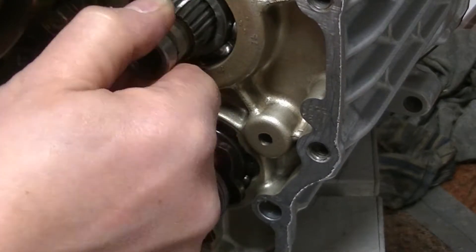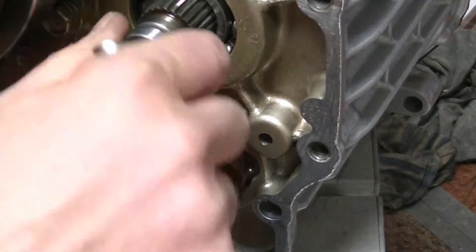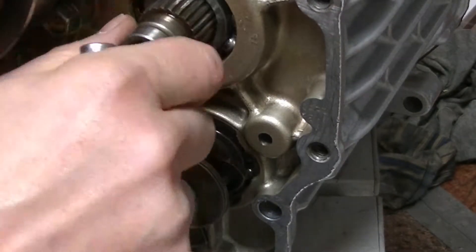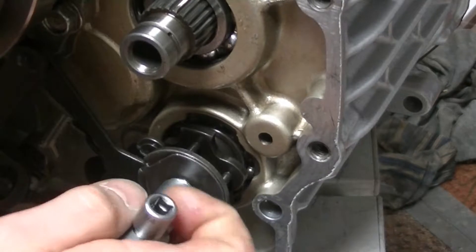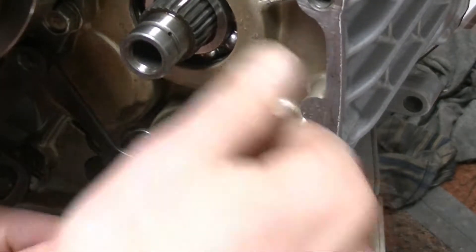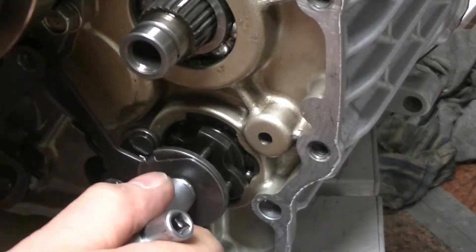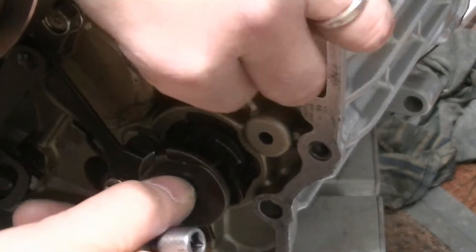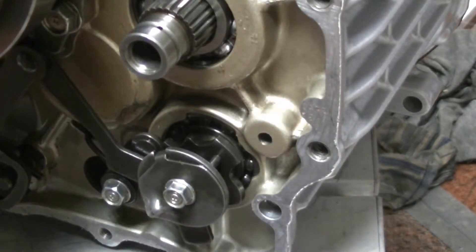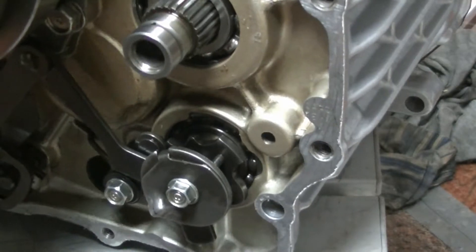Looks like it's working. Back to neutral and now second gear — second gear — and turning.